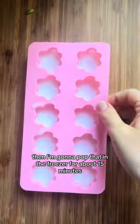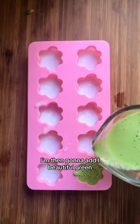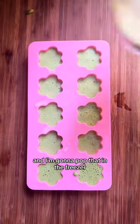Then I'm gonna pop that in the freezer for about 15 minutes until it comes out perfectly hardened. I'm then gonna add my beautiful green delicious breath mint topping right on top, and pop that in the freezer.